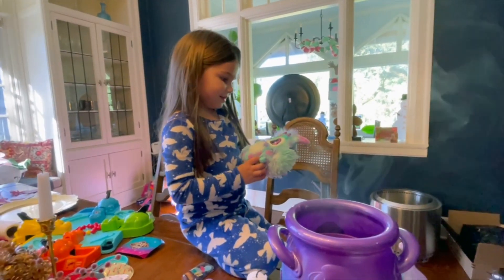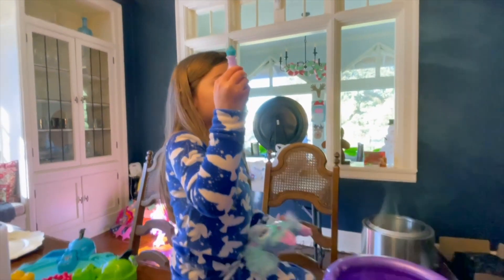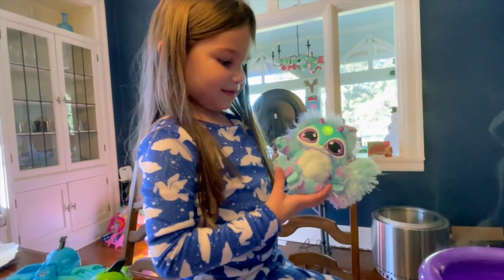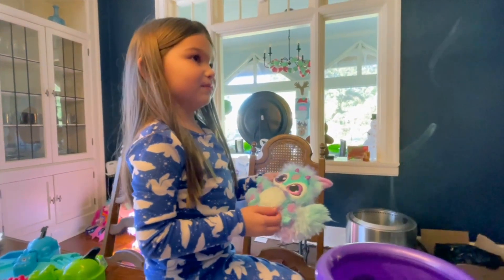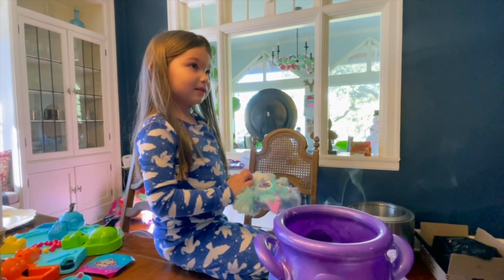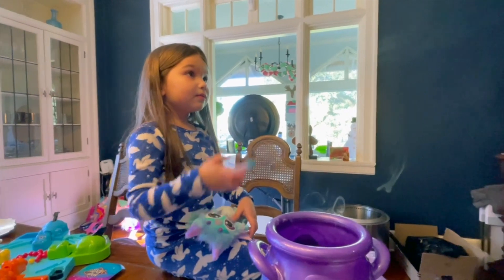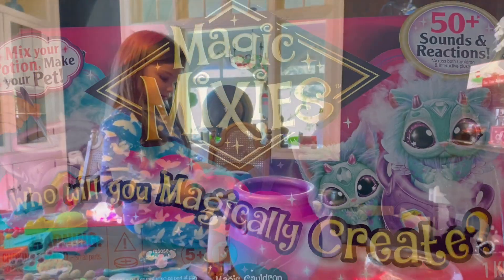Oh my goodness, Hallie, did you create that? It's so fuzzy! Hold it up and let mommy see - oh my goodness, look at it! Did you make that with your potion? What's her name? You named her whatever you want to name her - her name is Hilly. Yeah, Hilly's a pretty name. Oh, she knows that's her name! You made it! Can we make another one? I don't think so - maybe later. Good job, yay!